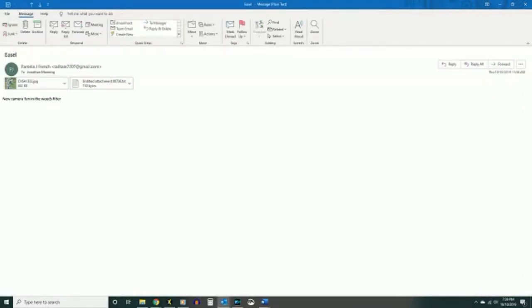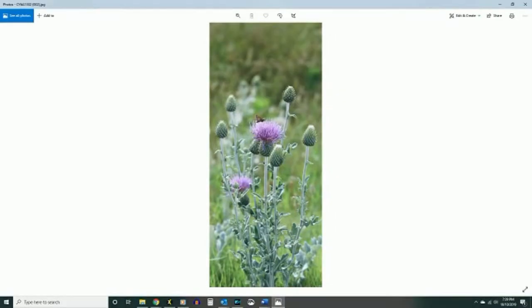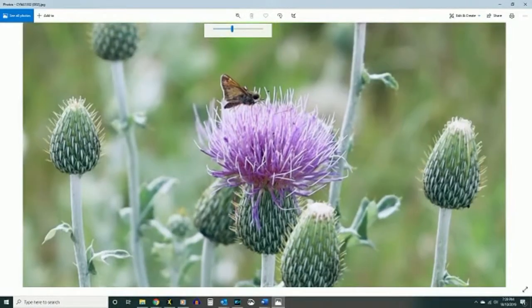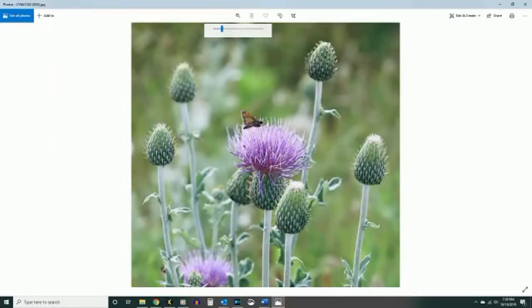This one is new camera, fun in the weeds filter. Oh, look at this — it's a thistle. There's a moth on her thistle. Look at how the background's blurred out while she's focused on this. I love that kind of photography. That's beautiful.